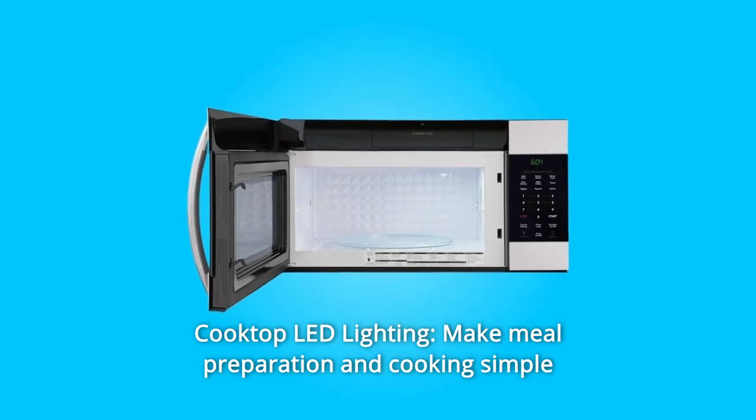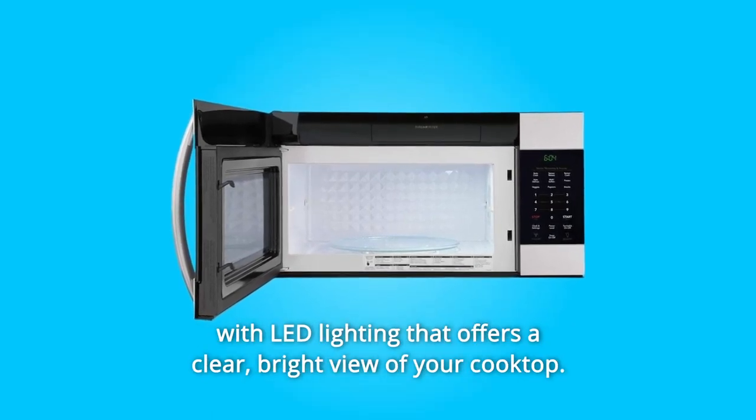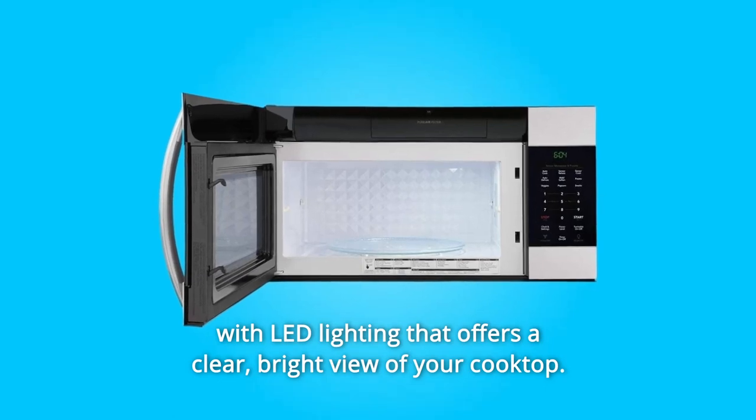Number 3: Cooktop LED Lighting. Make meal preparation and cooking simple with LED lighting that offers a clear, bright view of your cooktop.